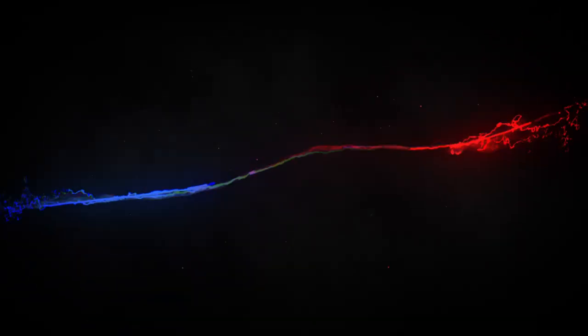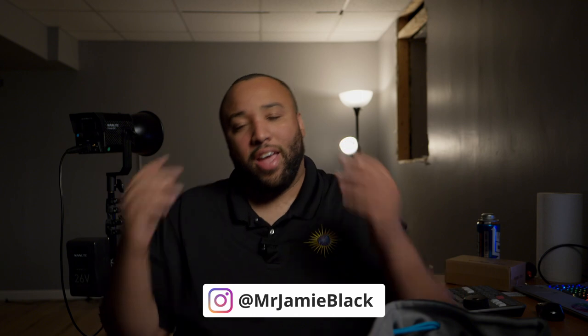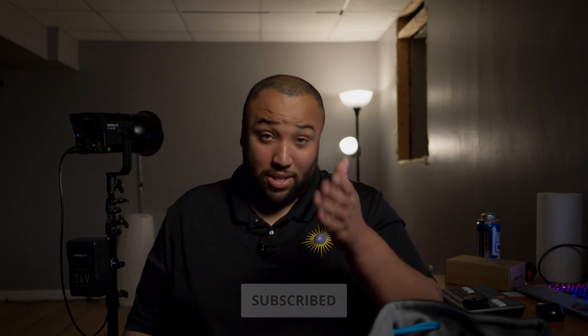What's going on everybody, today I'm going to be talking about the Nanlight Forza 150. This is my multiple attempts at this video — hopefully nothing goes wrong with focus or audio, which has constantly been trying to stop me. I'm shooting on the GH6, we shall see. I'm Jeff Jackson, back again with another video. If you're new to my channel, I do tips, tricks, news, and reviews for the filming and video-making industry, so if this is content you like, please hit that subscribe button and the bell to stay up to date.